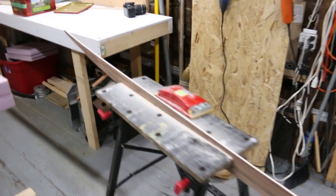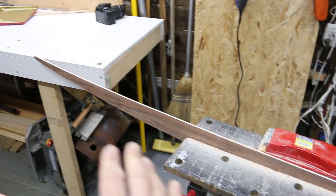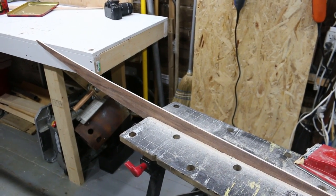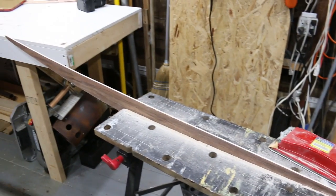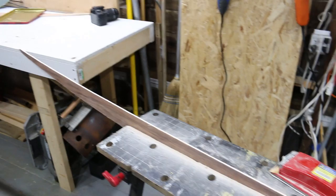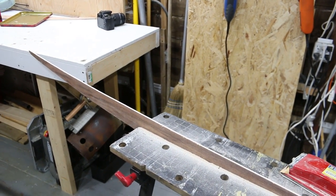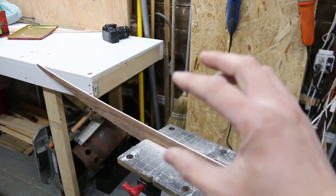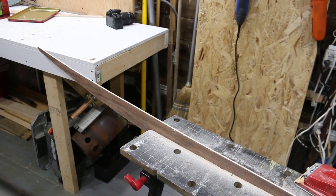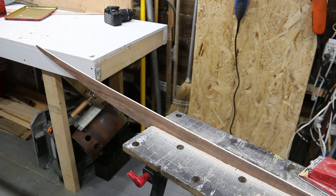Now that the stringer is cut out, it's time to profile it a little. I use sandpaper with long, even strokes so I don't get any low spots. If you don't get this stringer perfect, don't worry — you can shape it afterwards using a spokeshave and planer once the board is put together, the same way you'd traditionally shape a surfboard. Size the stringer close to the profile you want; the thickness in the middle is probably key. If this is your first board, leave it a little bigger and play with it once it's glued into the blank.